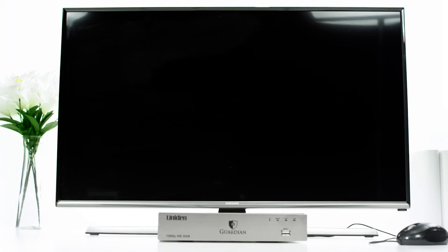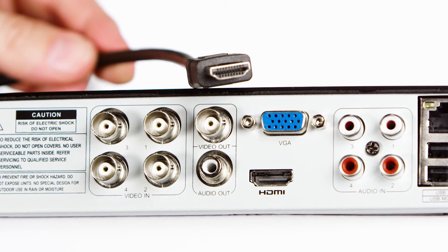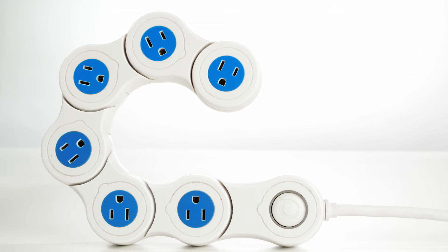Before you get started setting up your Uniden Guardian home security system, you'll need a couple of things. You need a monitor or your regular HDTV, which will either have an HDMI cable input that looks like this, or one with a VGA cable input that looks like this. You'll also need a surge protector with multiple outlets.